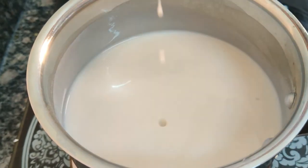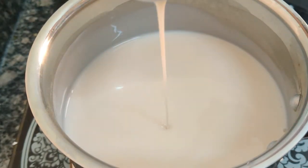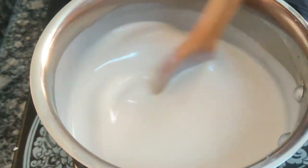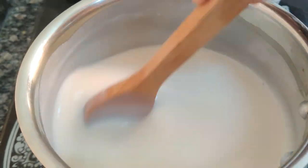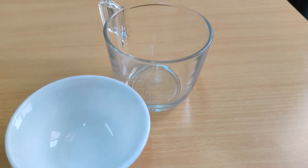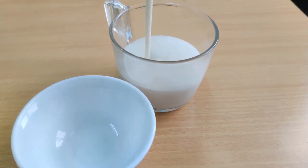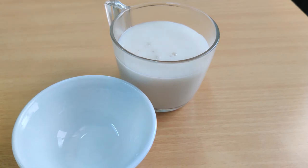Once it's thickened you can switch off the flame and I will add the rose water or the orange blossom water. If you can find orange blossom water, always opt for it because the taste is entirely different. Currently I'm using rose water because I didn't find it in the market, but I always prefer orange blossom water, especially for Arabic recipes. It just elevates your simple pudding to a master level. Let me know in the comments which flavoring you use — rose water or orange blossom water.